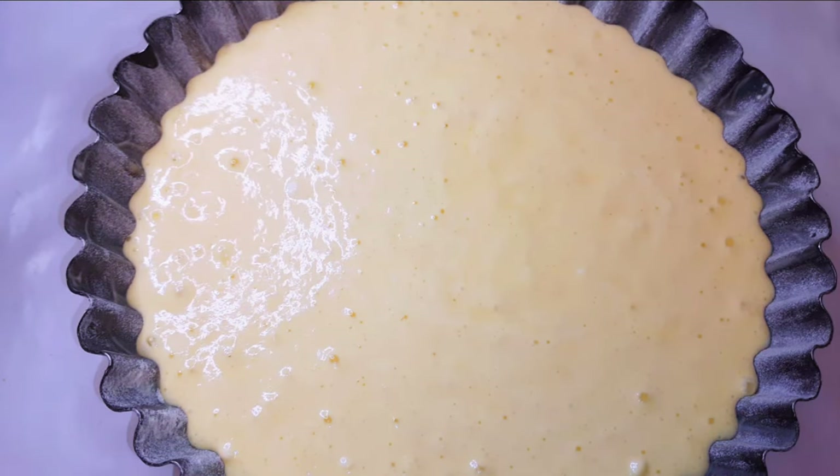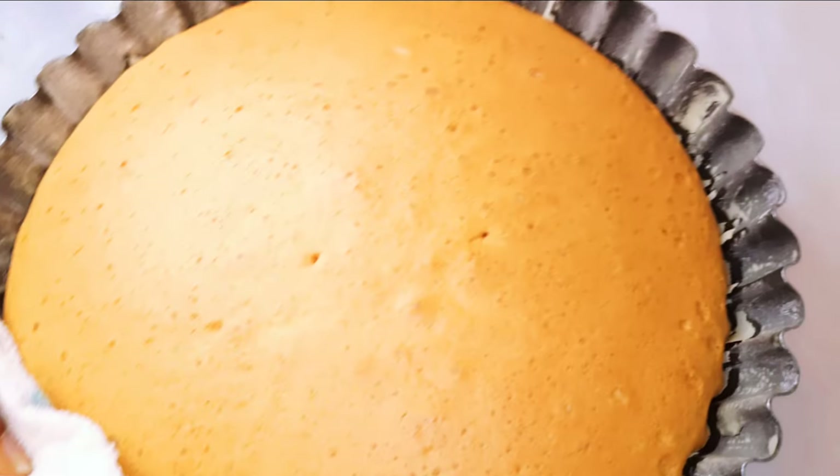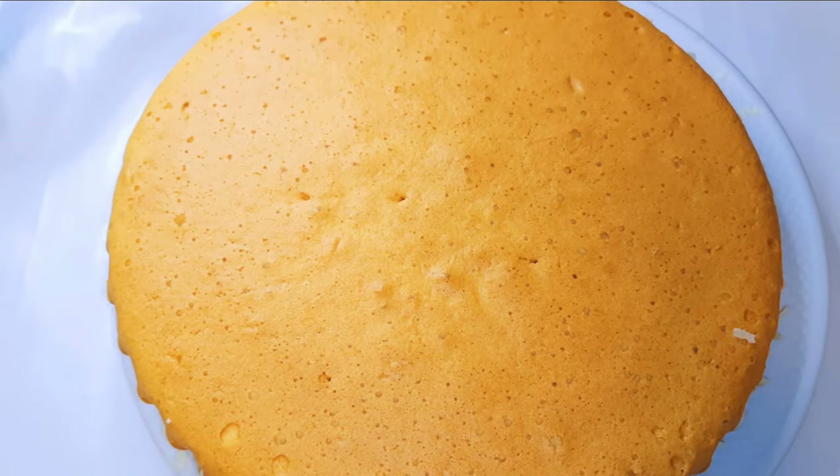Now this is ready to go into a preheated oven of about 150 degrees Celsius. I'll bake this for about 40 minutes. After about 40 minutes, this is what we have here — it is ready.